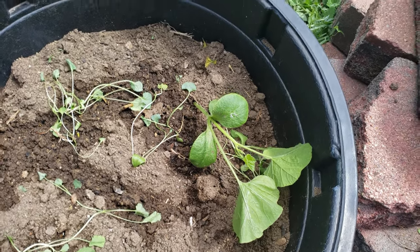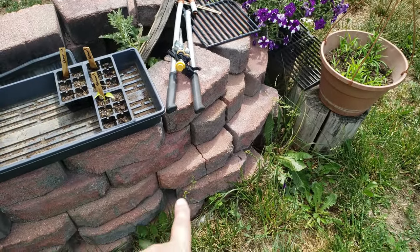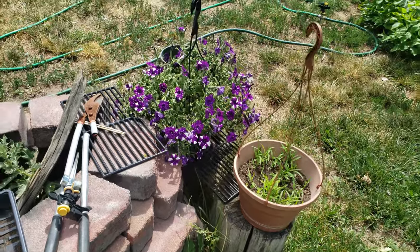This guy here is a Halloween variety pumpkin - it did really well. I planted it two weeks ago and it's gonna be that big. Usually those will grow all the way around the fire pit.